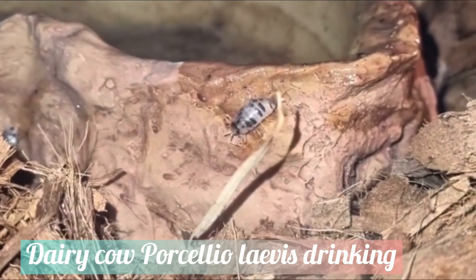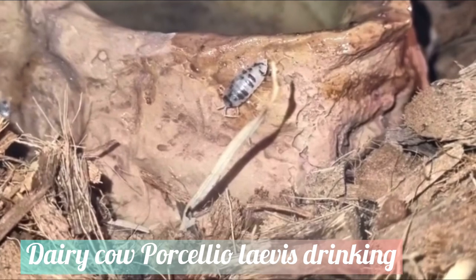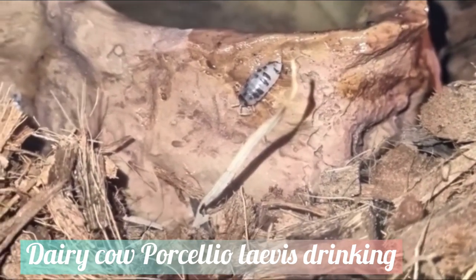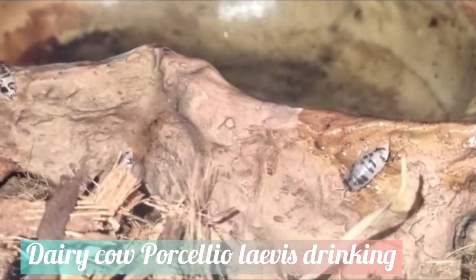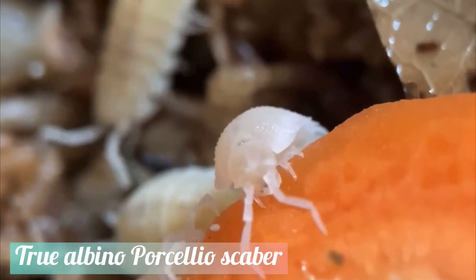Speaking of moist environments, if your enclosures are lacking moisture and humidity, your whole colony could potentially die. Being crustaceans, isopods acquire oxygen with gills — thin membranous areas on the underside of the body. In order to function, the gills require continuous wetting, so if your enclosures do not have enough water, your whole colony could essentially dehydrate to death.